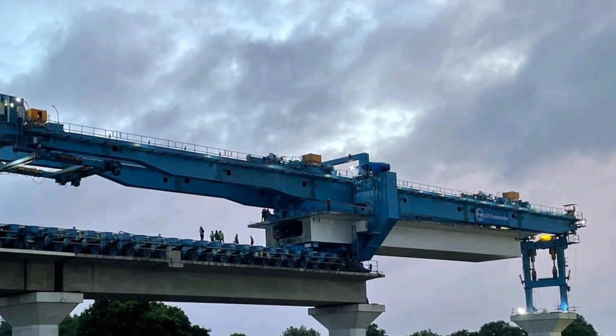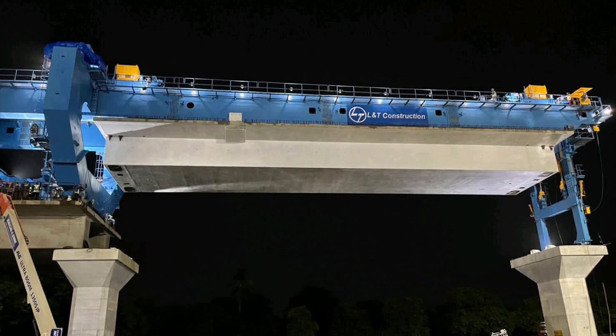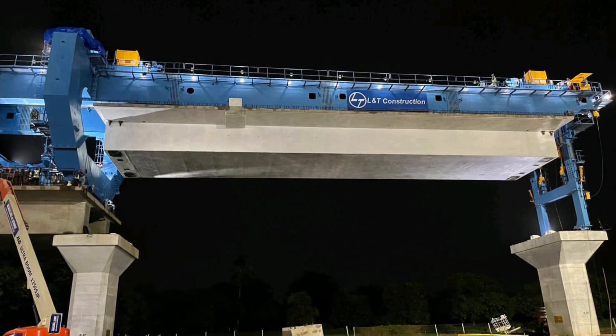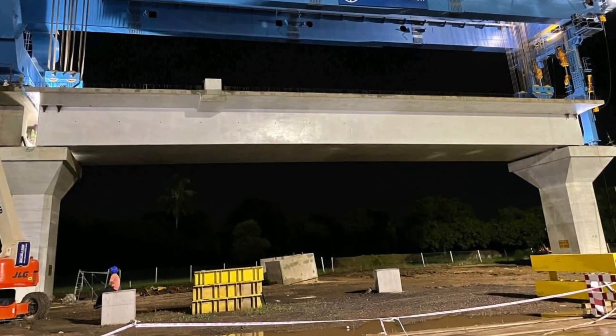The specific techniques and equipment used can vary depending on the project scale and complexity, as well as the material used in the construction of the bridge deck.